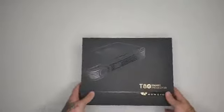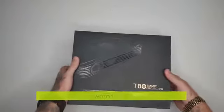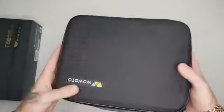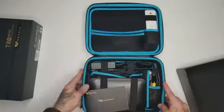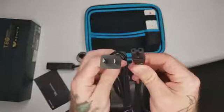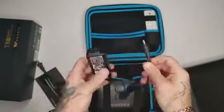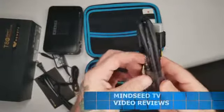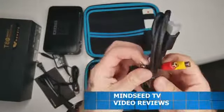Alright, so here we go. This is the T8E Smart Projector from Wowotoo. Inside the box we have a nice little carry case. Inside this bag we have a user's manual, a power cable that goes into the wall, the plug that goes into the projector, an HDMI cable, and a separate audio-video components cable.